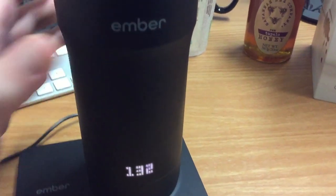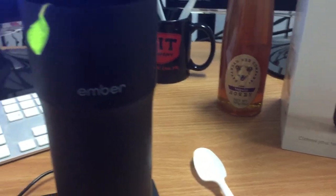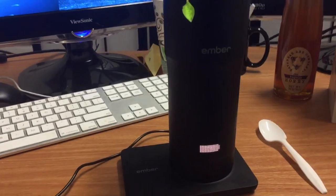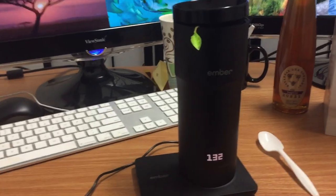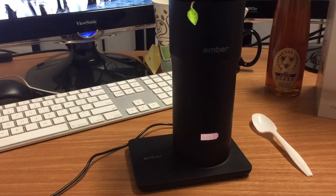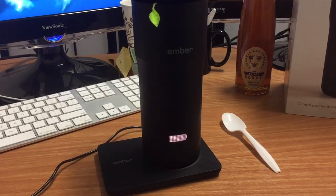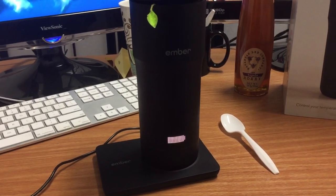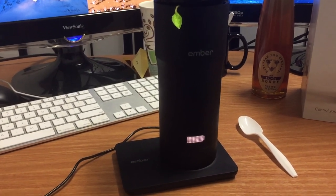I'm going to put honey in this tea. Let's see — it's 132 now, still waiting. Once it's reached the ideal temperature, because I have the phone app, it will actually send a notification to my iPhone letting me know it's reached that ideal temperature of 128. And then it'll keep it at 128.